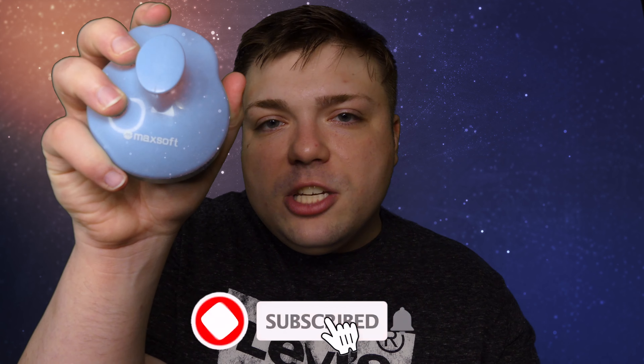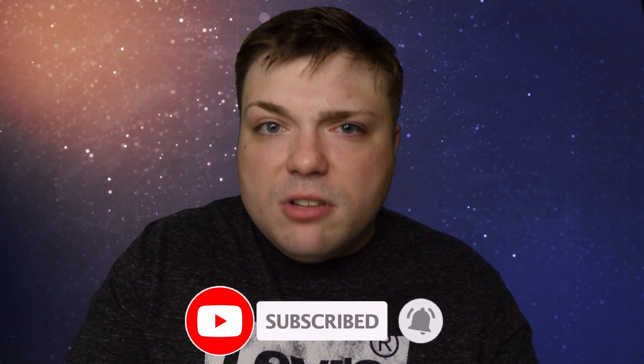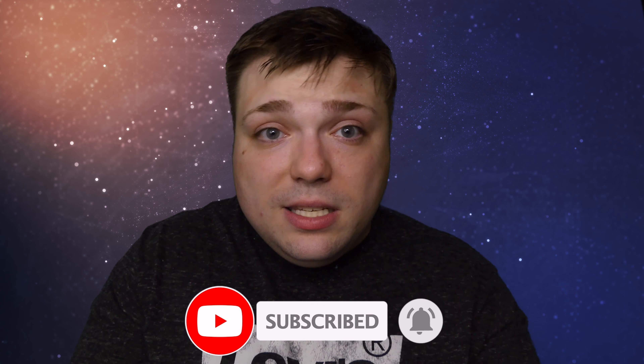Anyway, that's been my review of the Maxsoft shower brush. I hope you all enjoyed this. Please smack that subscribe button, smack the like button — smack all those buttons — and I'll see you all in the next video. Bye everyone, take care.